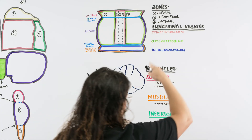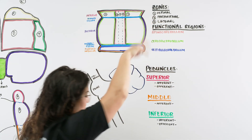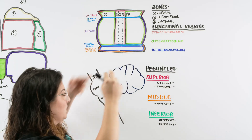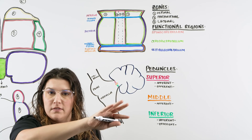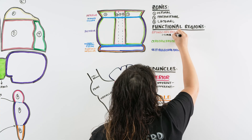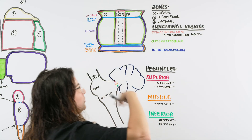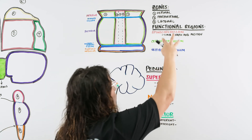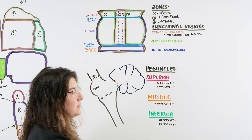The spinocerebellum is the part of the cerebellum that deals with the limbs — the positioning of the limbs and coordinating all that movement. When we talk about limb position, we're talking about muscle tone: the body's awareness of whether we need more or less muscle tone.